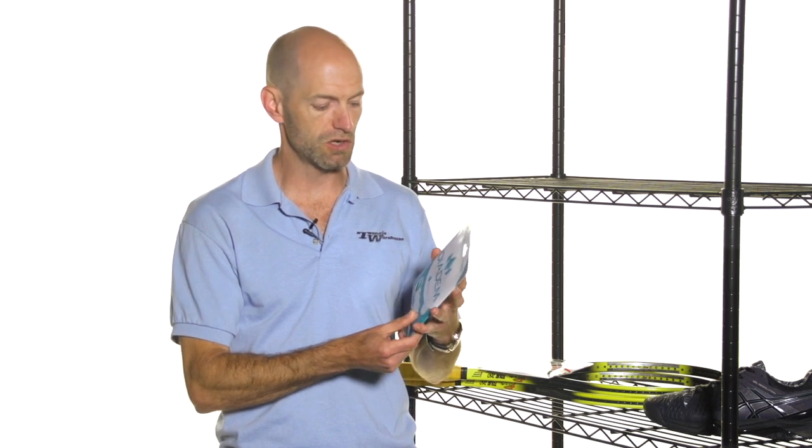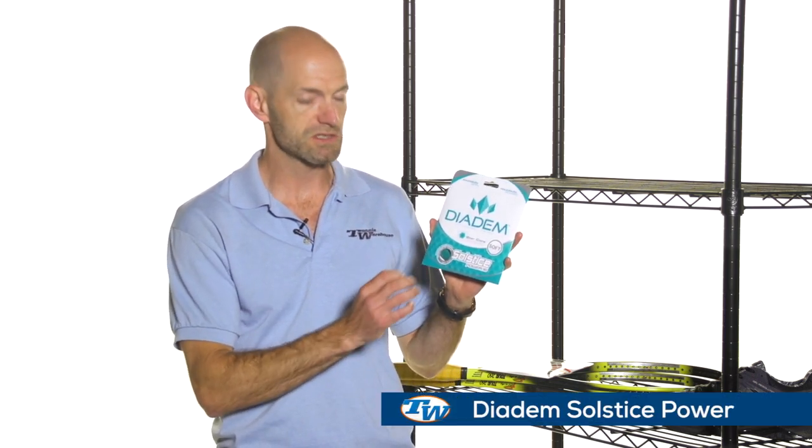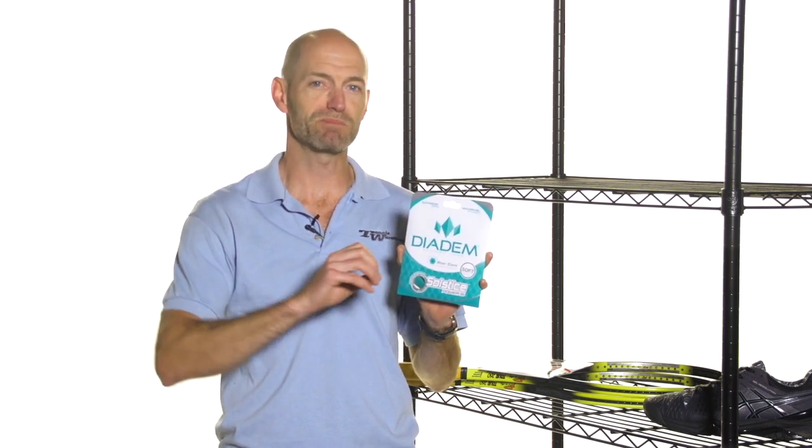Next up let's have a look at some new strings. This is a new brand we are carrying — Dydem. It's a softer playing, very spin-friendly poly. It's a star-shaped poly so it really offers great bite on the ball and just spits the ball out of the string bed with a ton of spin.